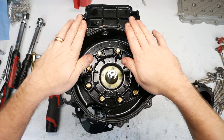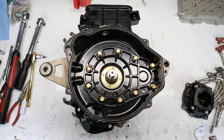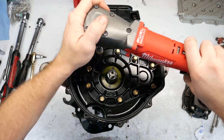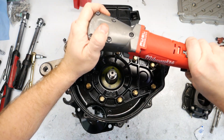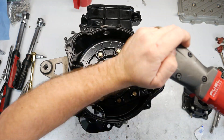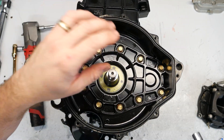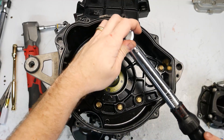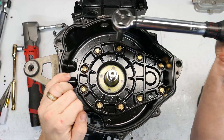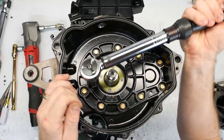Next I'm going to go ahead and put the bell housing — ignition cover, front of the engine — on. I've already put loctite on all these, so I'm going to go ahead and slightly tighten them down. These are going to be torqued down to nine Newton meters or 80 inch pounds. I'm just going to go around and tighten them up. We'll do a star pattern.